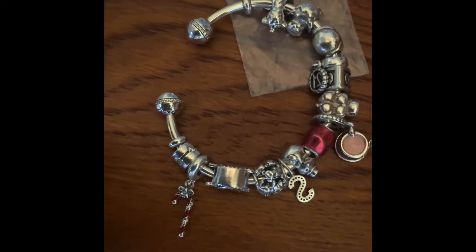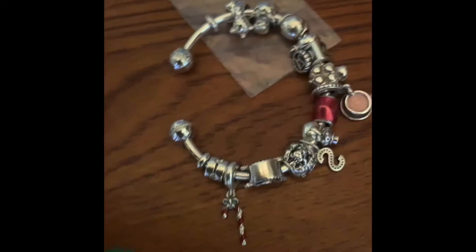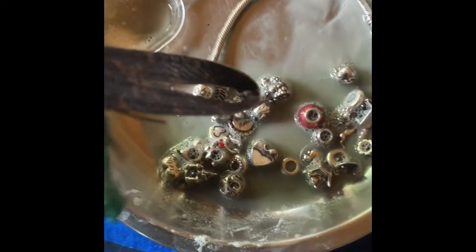My other charm I cleaned last night, and it's effective — look how shiny it is! This one I think I'm going to soak for another five minutes and then I will brush it a little using a soft bristle brush.